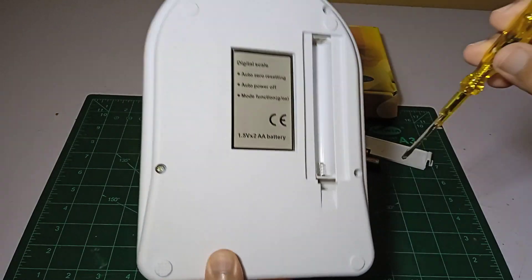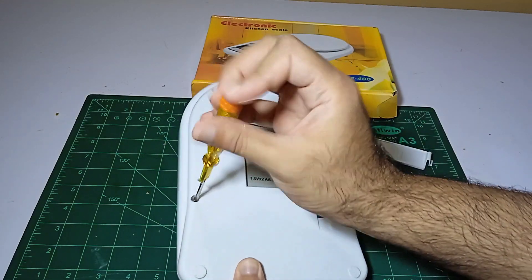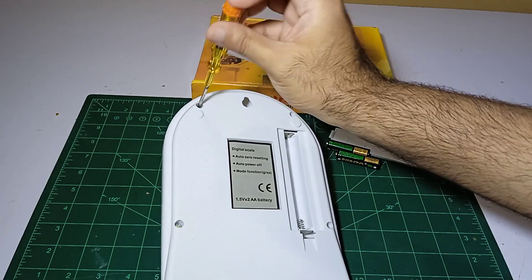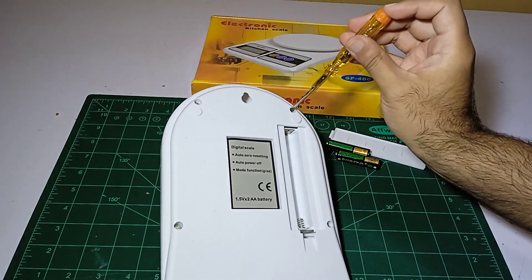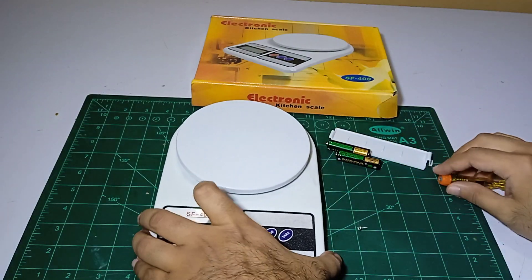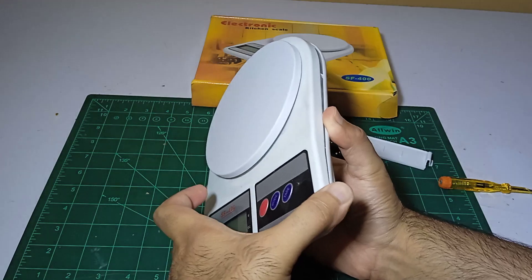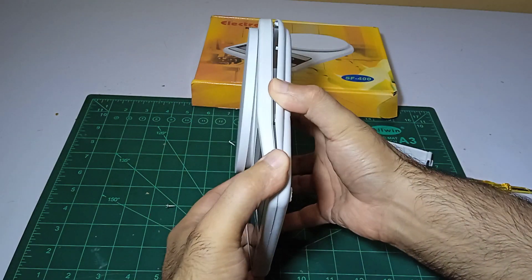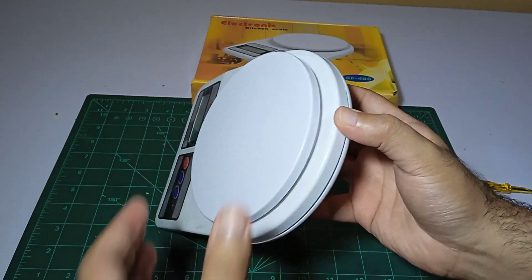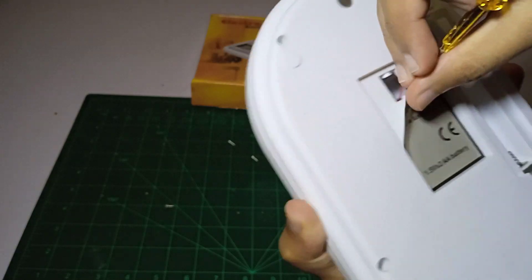It has four screws on the back side, and two more screws on the back side under this sticker.